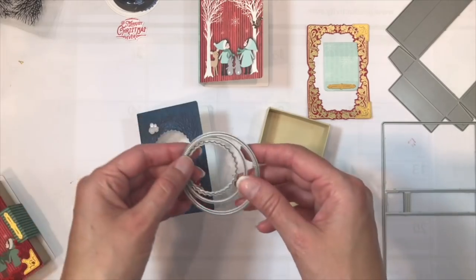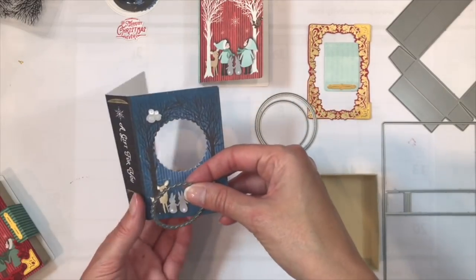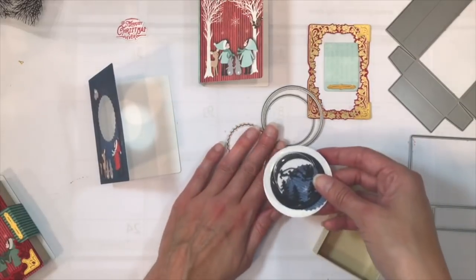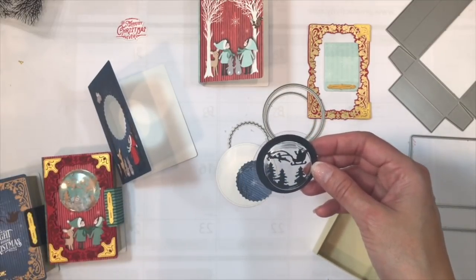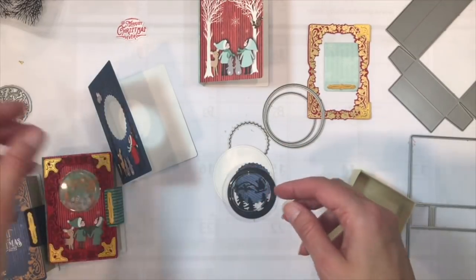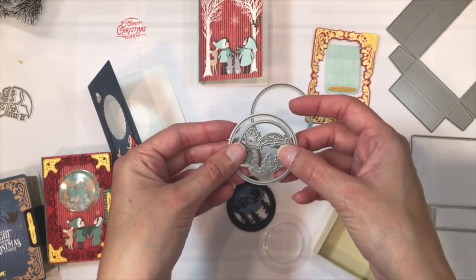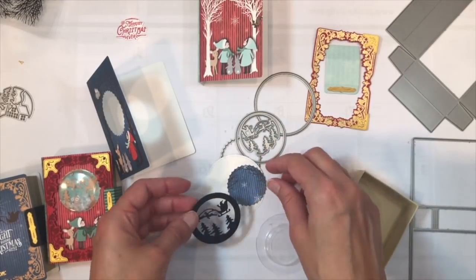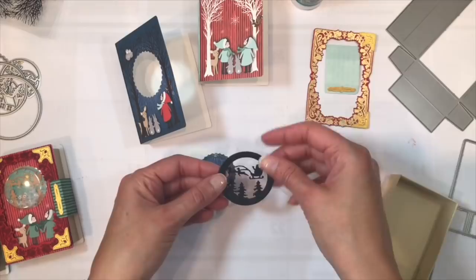There is the option of putting a shaker element onto the front of the little book boxes, and you can do that using the shaker maker dies included in the kit. Just use the smallest scallop die and cut that directly from your cover for your book box. You'll also need a couple of other elements cut using the circle dies. There are two different circle scene dies included in the kit — the little Santa sleigh and a cute little house. Combine your chosen scene with the medium plain die, and save the cutout to use as a backer for your shaker element.